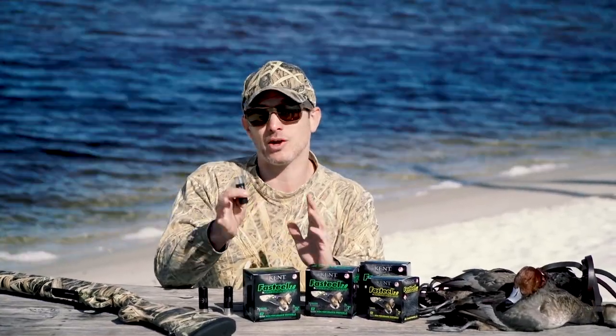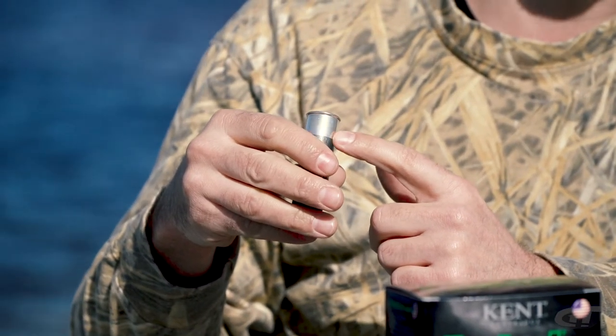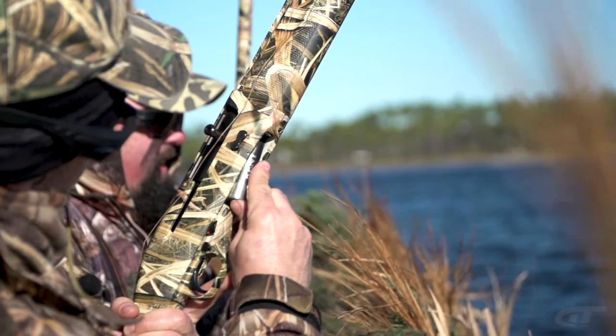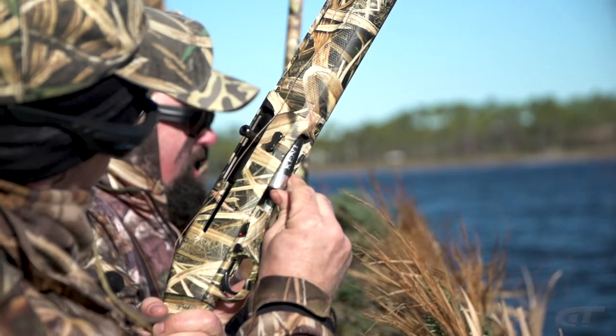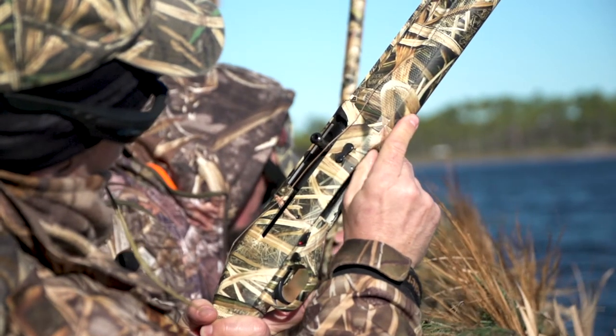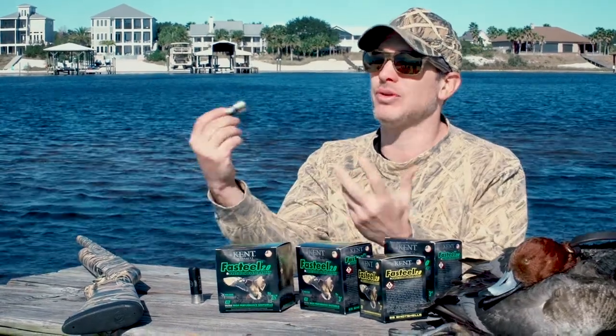Also, along with that corrosion resistance, there's a nickel head, and that's important when you're hunting in wet conditions — waterfowling, and even saltwater conditions like here at the beach. Especially with wet bags and wet gear, these shells are gonna last a lot longer and help with reliability.